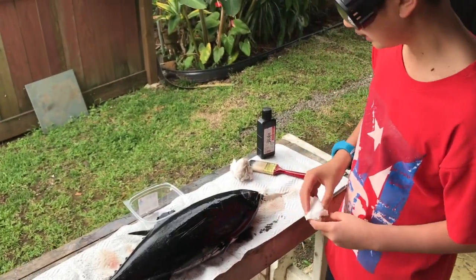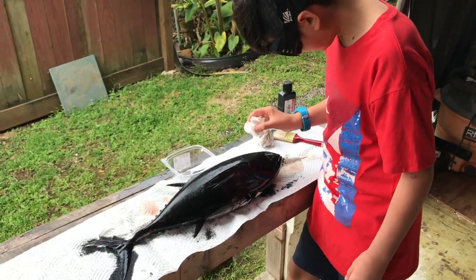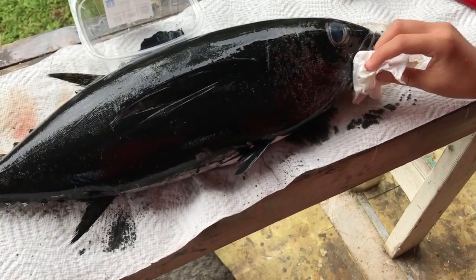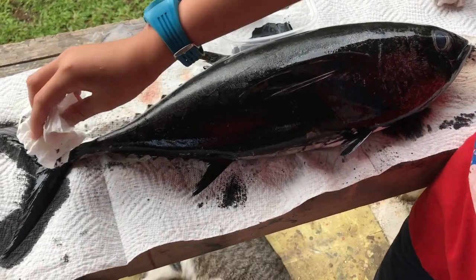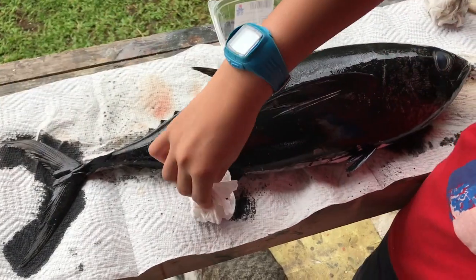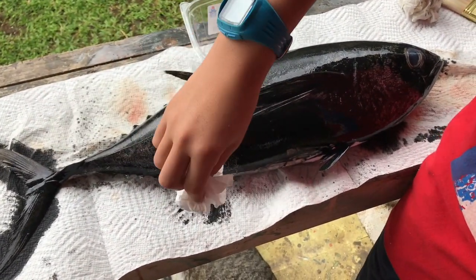If the ink is too thick, take a paper towel and gently tap it on the fish. Right now we have too much ink on — it's too dark and none of the details are shown. So just gently tap with the paper towel to reduce the ink.